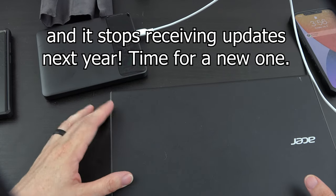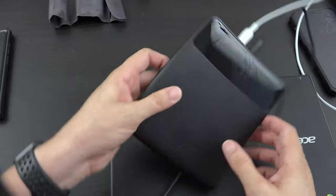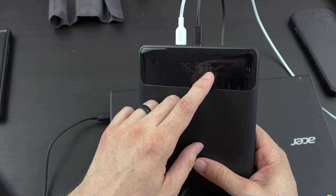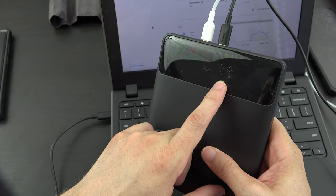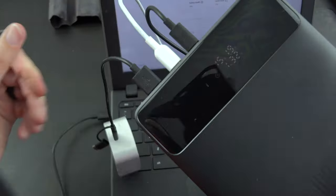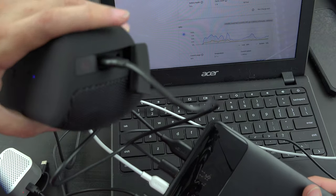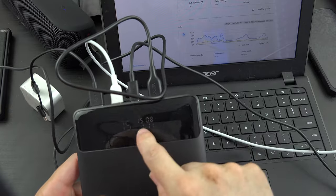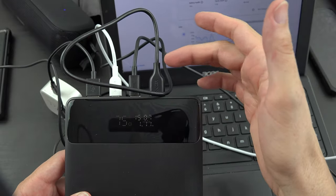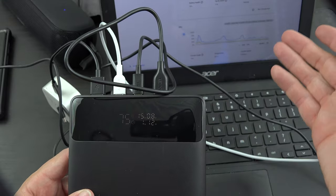I've got a Chromebook here — the port on it is a bit messed up so it's a challenge to get it charging right. It does show it's charging: 20 volts at 0.5 amps, and in this state it'll last about one hour and five minutes. I also plugged in two Bluetooth speakers via USB-A, and both lights turned red indicating they're charging. So we've got four different things charging off this one battery bank right now — that is really, really cool.